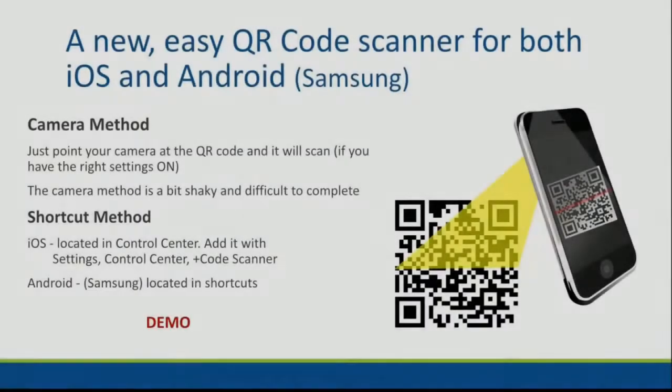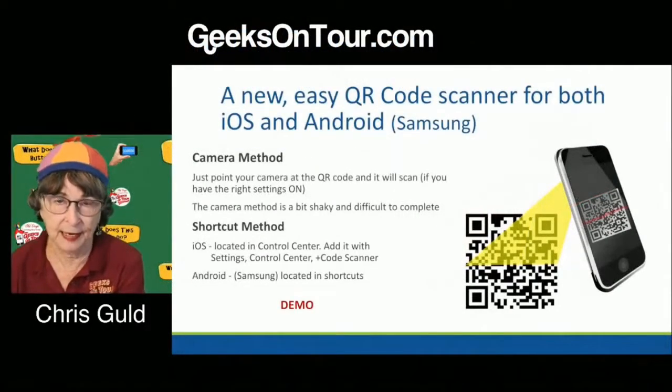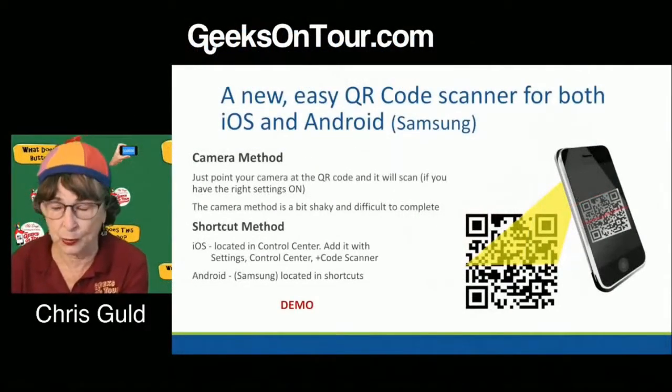You probably all know, because we've been forced to during this pandemic, the camera method of scanning a QR code.